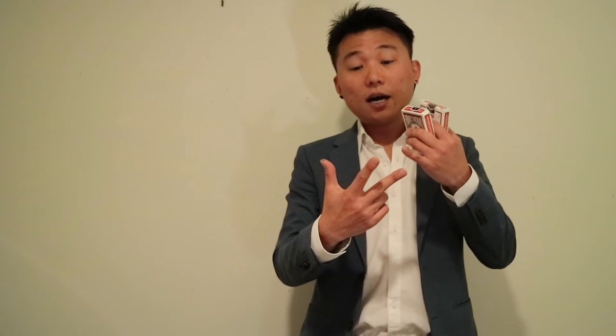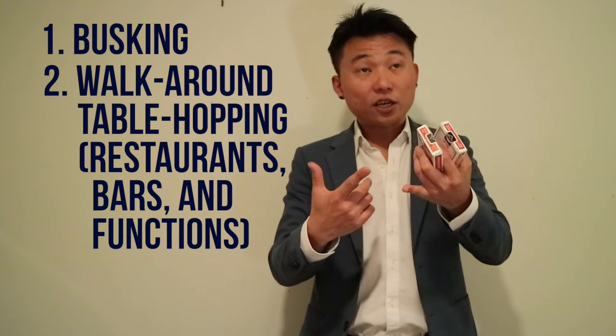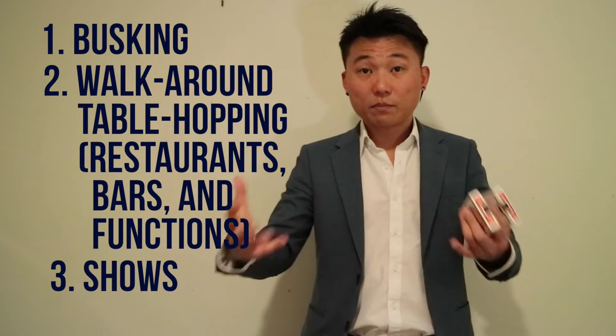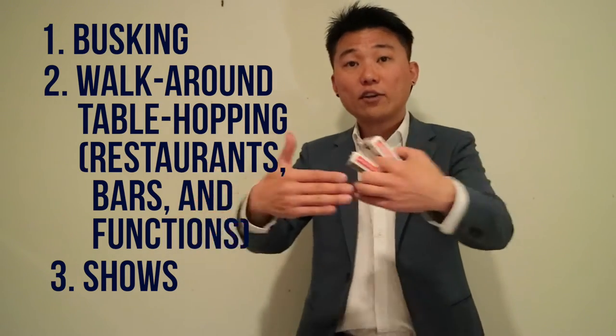Also, if you're doing sponge balls from the pocket it looks and sounds a little strange. So the three major types of performances I have are: busking, walk-around table hopping at functions or restaurants or bars, and lastly, separate shows like gigs or birthday parties where you have a show and an audience. It doesn't take that much time to figure this out but I'll let you know what I do.